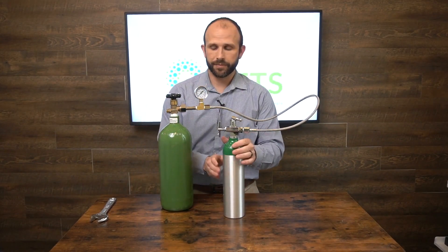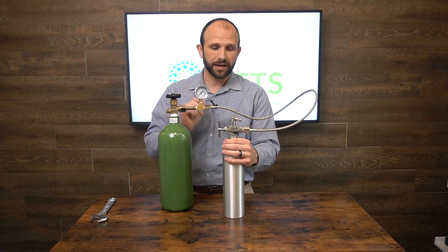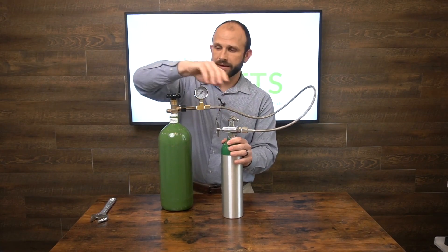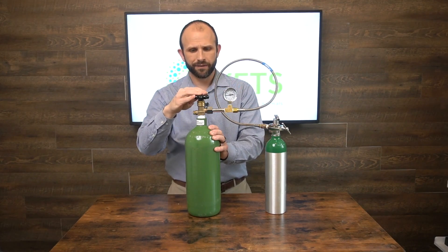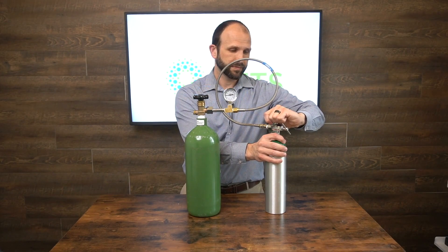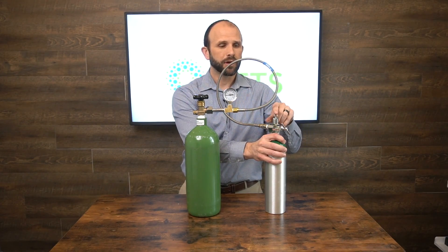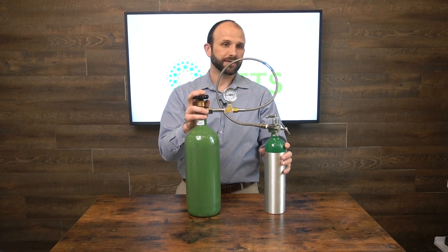This will fill again from the tank that has higher pressure to the tank that has lower pressure. If my small tank has higher pressure than my large tank, I'll actually be taking oxygen out of the little tank and transferring it into the big tank. When we open the valve it will register what we have, and to fill we simply open the tank with less pressure slowly, then open it a little more as it fills.